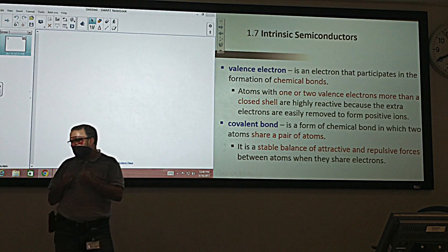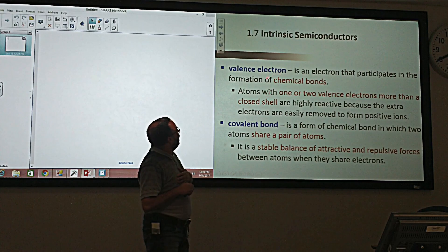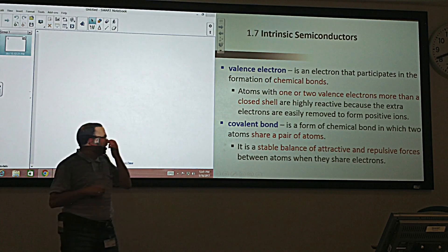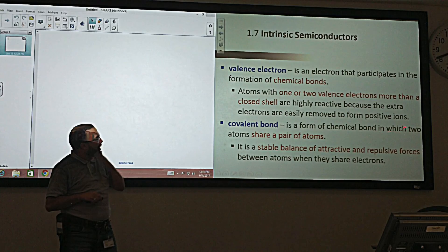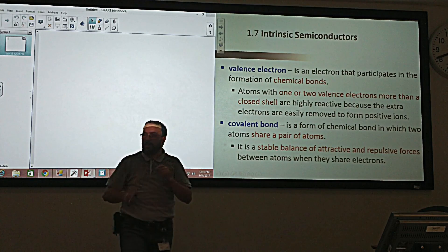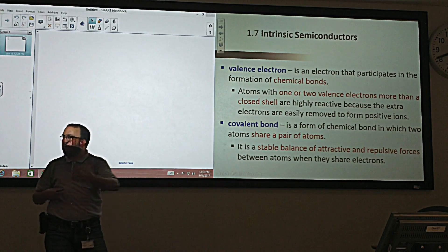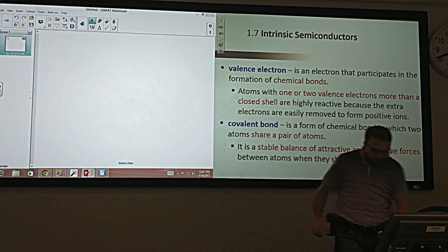These covalent bonds are very strong; it's not easy to break them. Each atom will share an electron, and these two electrons create a bond between the atoms. Without that, there's no bond. To create a bond, you have to share electrons.